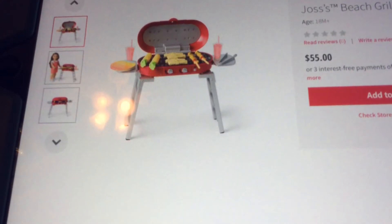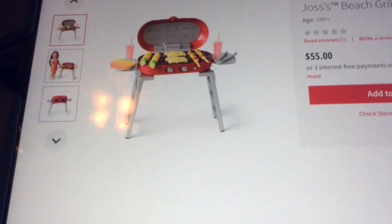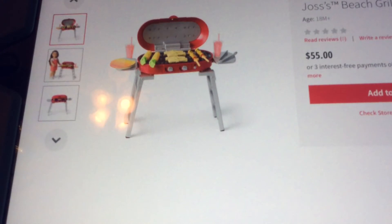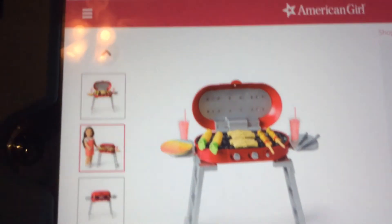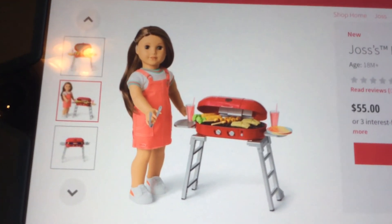If you're vegetarian you can put fruit on instead - you can put whatever you want. It's supposed to be a little healthy, a little indulgent, but delicious. It also comes with some tongs and a grill.